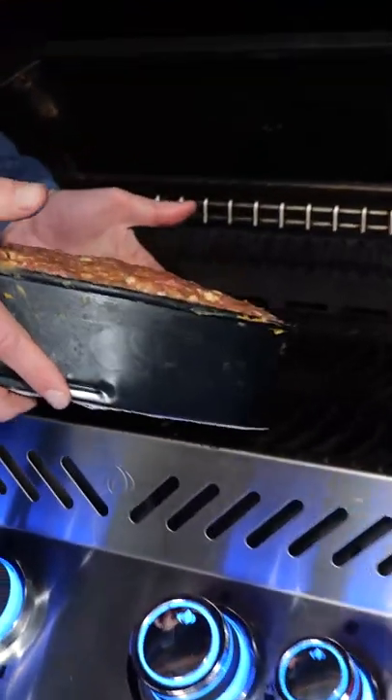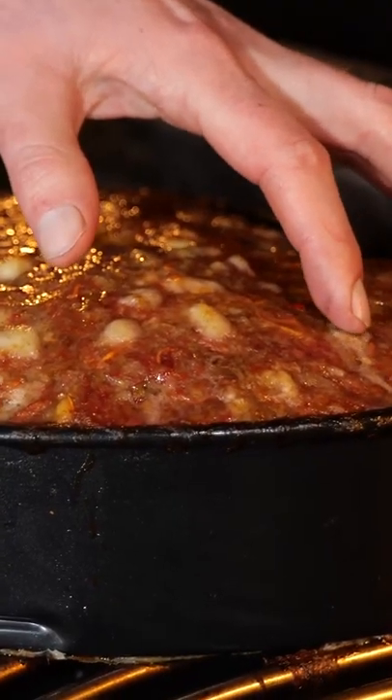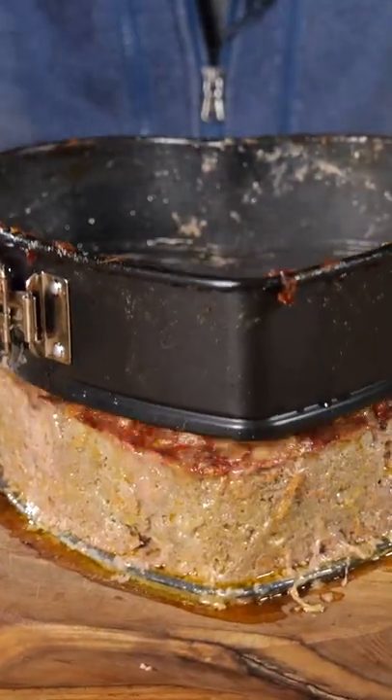Cover it, put it in your Napoleon grill, and let it roast for one and a half hours at a temperature of 180 degrees Celsius. To finish it off, I'm gonna make a barbecue sauce — take the mold off and brush it with barbecue sauce.